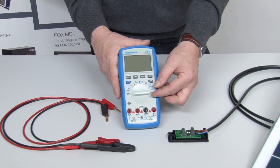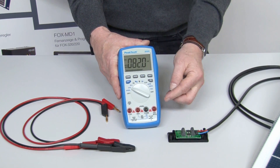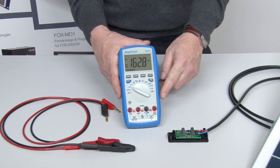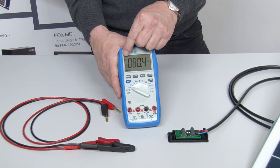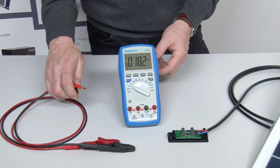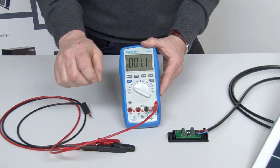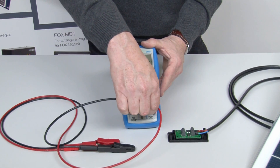For the measurement we have to set the multimeter to voltage measurement DC. In this case, by this type of multimeter, DC is also indicated in the display. Now we connect the two leads: the red one to the U port, the black one to the COM port.